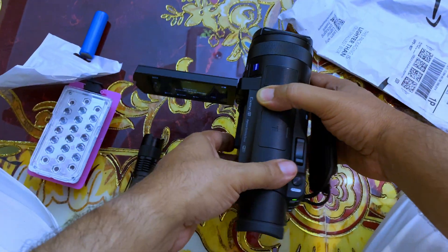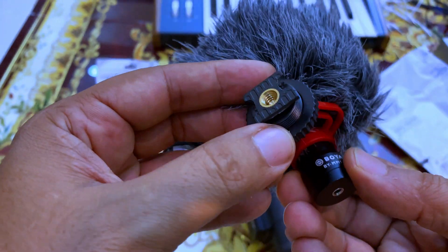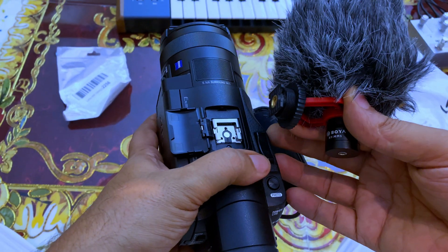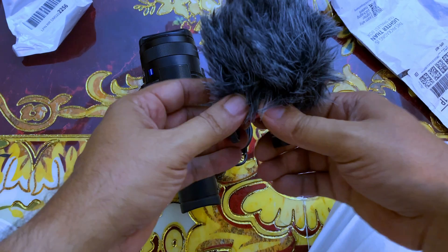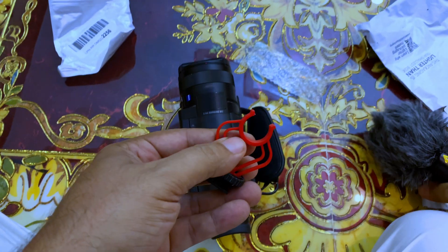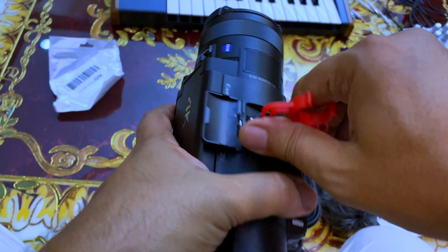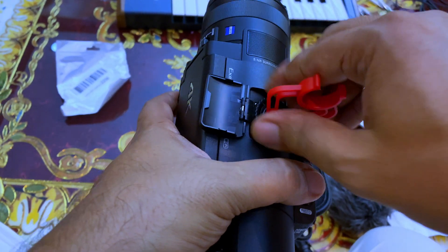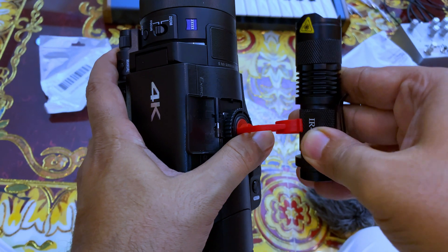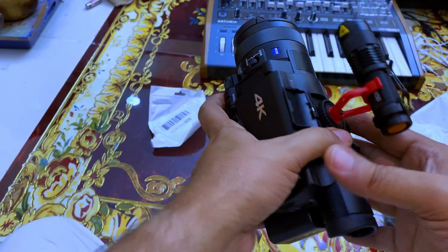I actually remembered that I configured this holder for this mic to fit on my camera, so I thought it might also be used for holding our new infrared light. Let's try it — I think it will work nicely. It's a little bit larger actually, but I can make a holder by myself. It works very nicely, so let's go and test it.